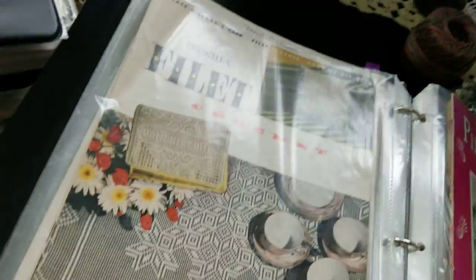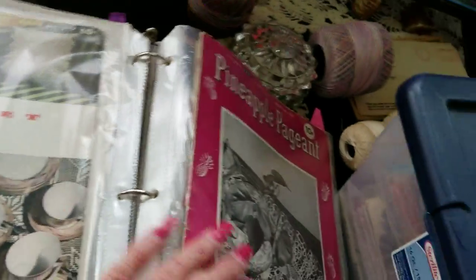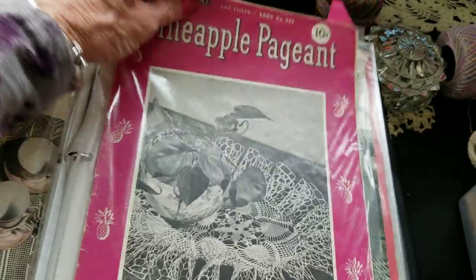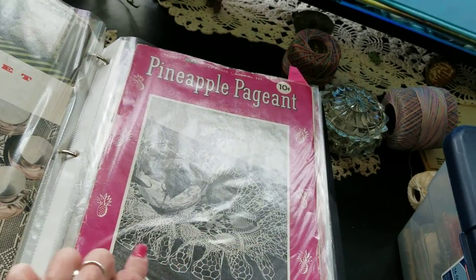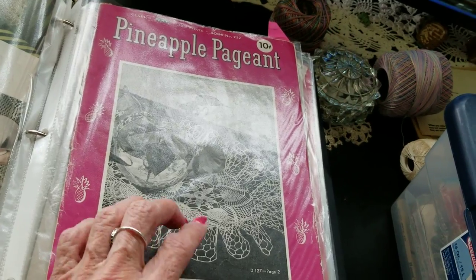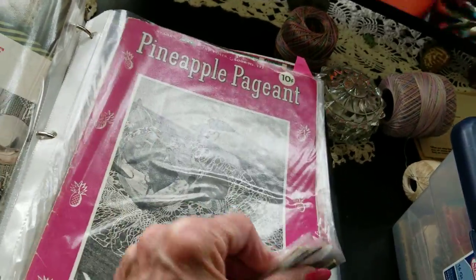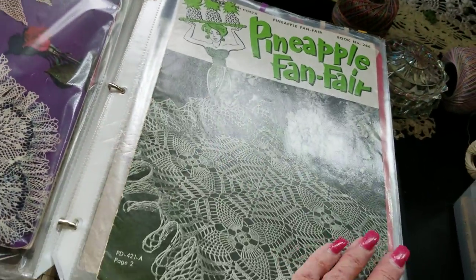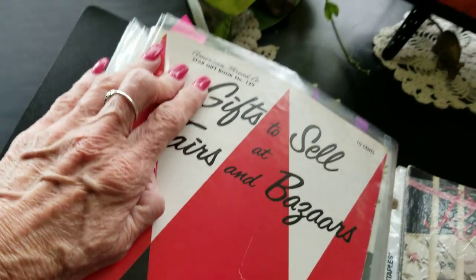I think you pronounce this 'filet' — it's this type of work here and I've never done any of that; I don't know if I'll try someday. There's also tatting, and I haven't done that either. Here's the pineapple, which became so popular. Here's one with the ruffled, and I've never really done a ruffle because after you do them you've got to really starch them and hang them upside down — too complicated.